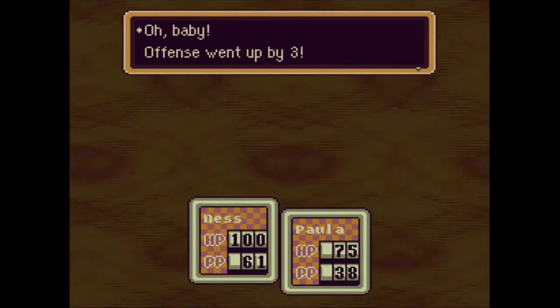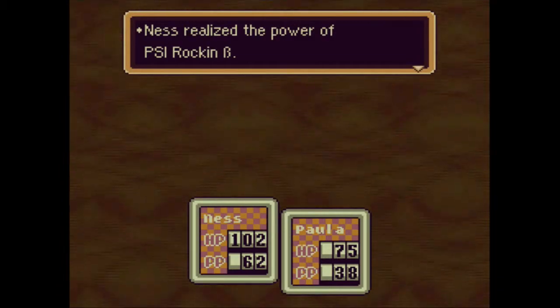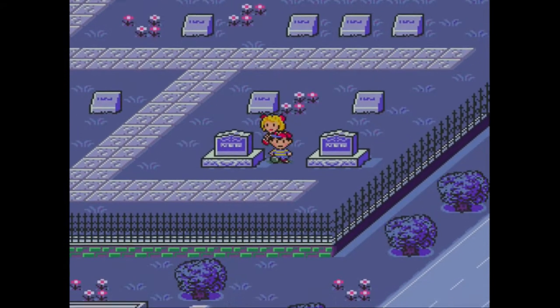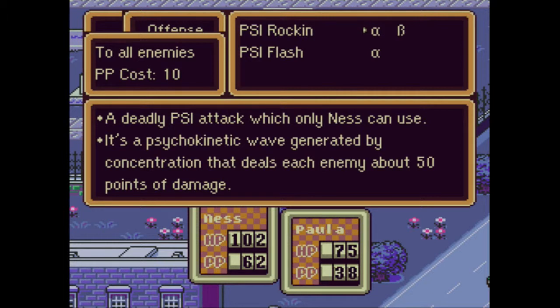Ness's level is now 22! Offense went up by 3. Speed went up by 1. Maximum HP went up by 2. Maximum PP went up by 1. Ness realized the power of PSI Rock Beta - that's why I wanted him to get a level up. PSI Rock Beta is the second level of PSI Rock. Alpha costs 10 PP, Beta costs 14 PP. Now look at the damage - they both do the same type of thing, but the damage is different. Alpha does 50 damage, and Beta does 180. So you're dealing almost 4 times more damage for only 4 more PP.